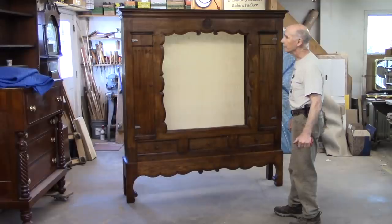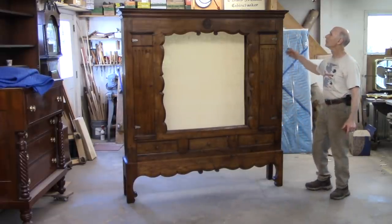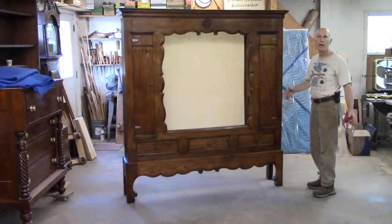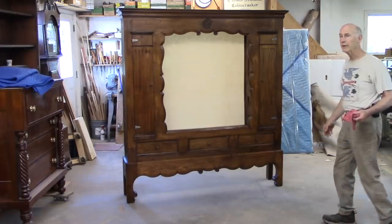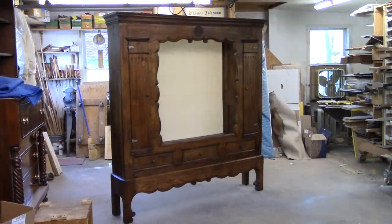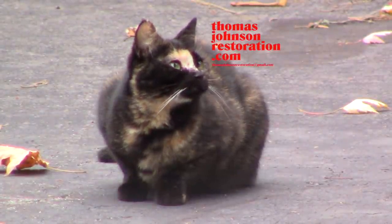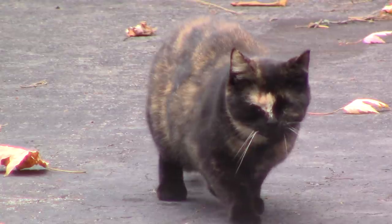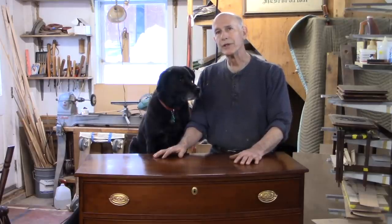There you have it — this really beautiful, what I call, Welsh cupboard. It's very old, I think it's made of elm. The only thing it came in for really was these two end moldings — this one very badly damaged. And then, of course, I found other odds and ends to repair and touch up along the way. And yeah, it looks pretty good. I hope you liked the video. If you did, please subscribe and like, and be sure to hit the bell icon so that you'll be notified when I put out a new video.